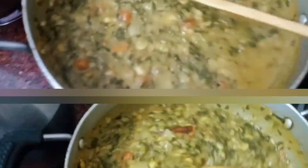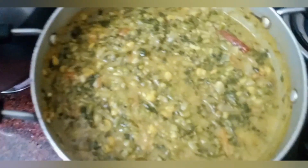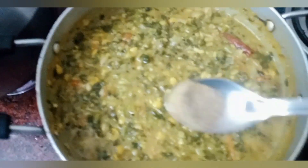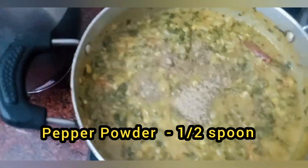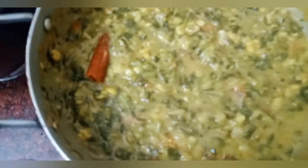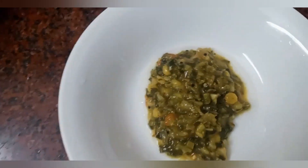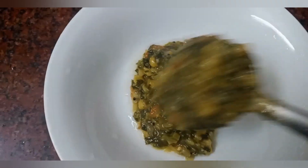We will also mix it in. We will mix it in a very good taste, hotel style. We will mix it in a serving bowl with a healthy taste.